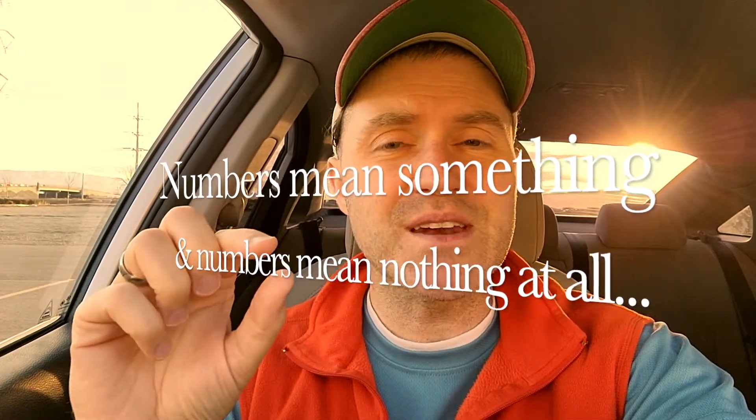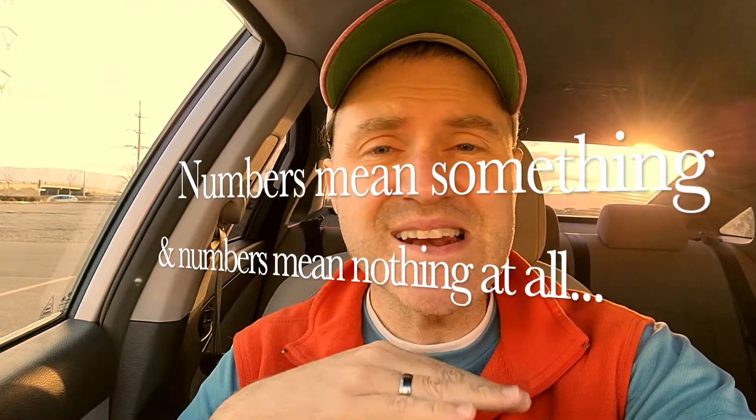I'll do some more tests, and I'll do another video based upon the brightness levels. There's only three: level one, level two, or level three for the brightnesses, and that's all you have. Thanks again for watching. I really wanted this to be a five-minute video. If you have any pithy comments, put those down below. The mantra for 2021: numbers mean something, and numbers mean nothing at all.